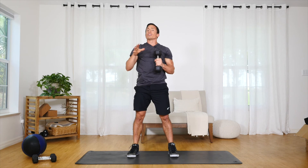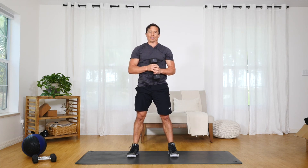Nice slow and controlled. Do 10 to 20 reps on one side before switching to the other side.